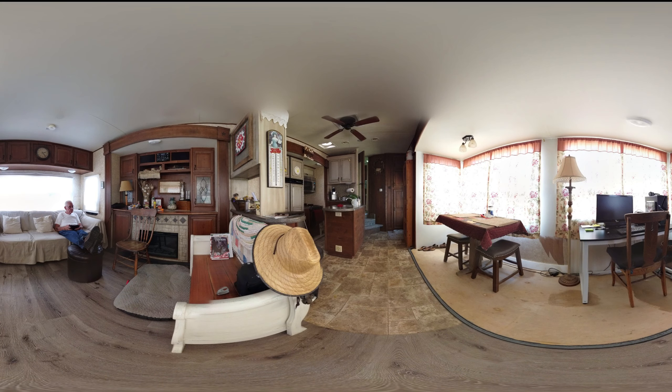Now let's take a look at the panoramic view. Here we are looking at the panoramic view — and there I am, still sitting in the same spot. You can see the little hutch area there, and then it's a little confusing, but you're looking down the length of the fifth wheel. Over on the right-hand side you're looking at the kitchen table. That's what I wanted to do — get a panoramic view to show people what it was like inside the RV.